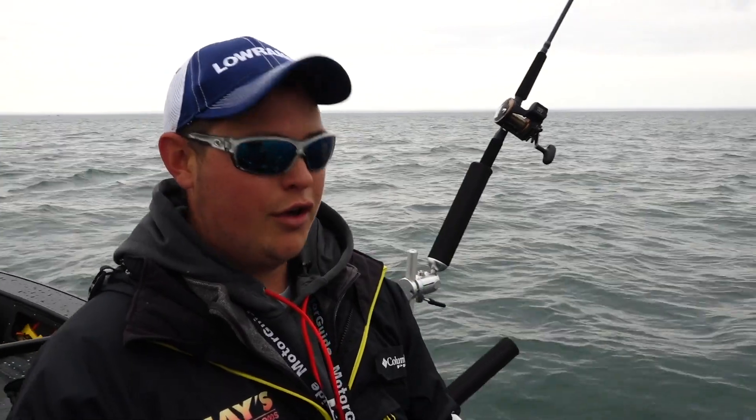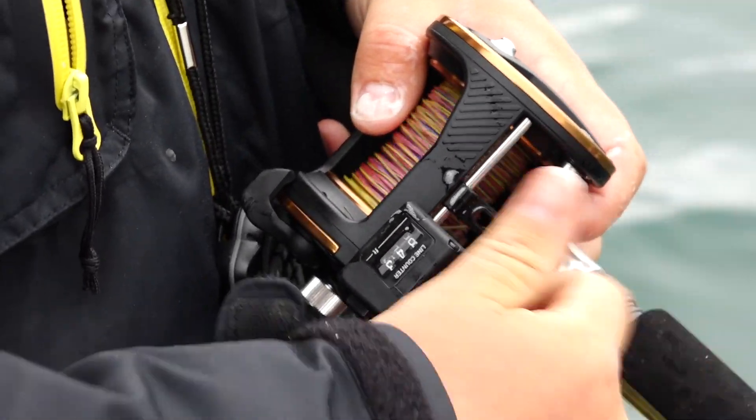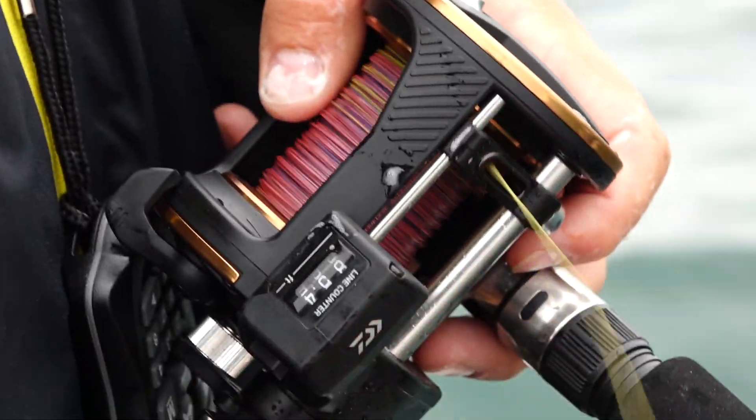I caught this fish here on leadcore, more specifically a seven color of leadcore. If you haven't fished leadcore before and you want to learn how to open water troll in the Great Lakes, you need to learn how to fish leadcore.